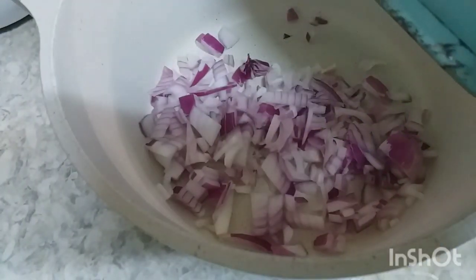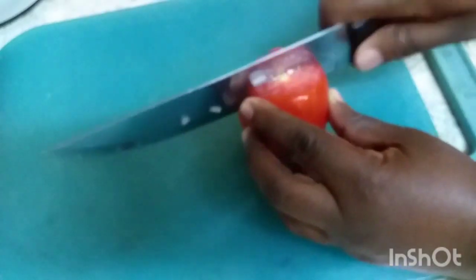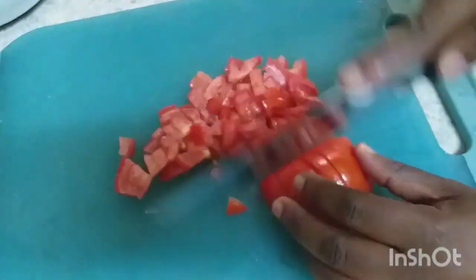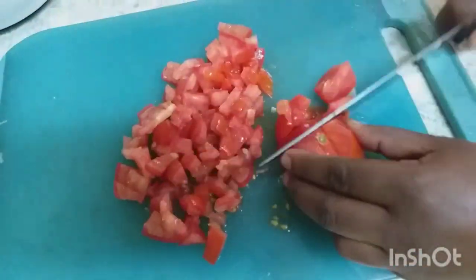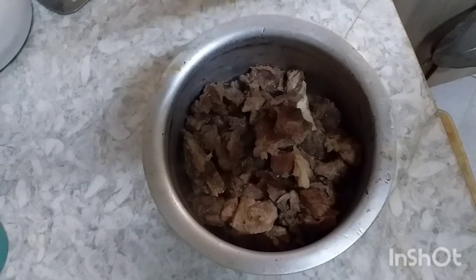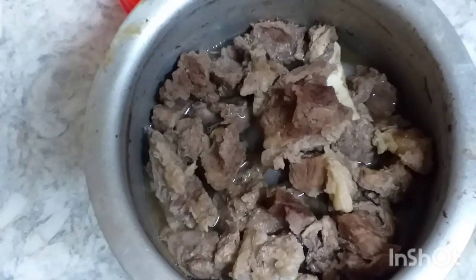I'm going to cook my two-inch pieces. So my beef is ready. I want to drain the wok — the soup — here. Tomato.